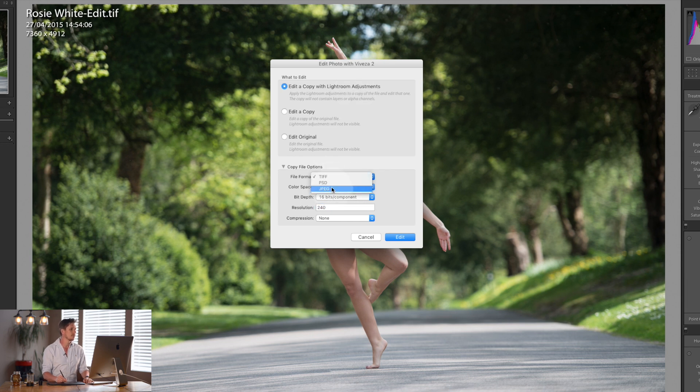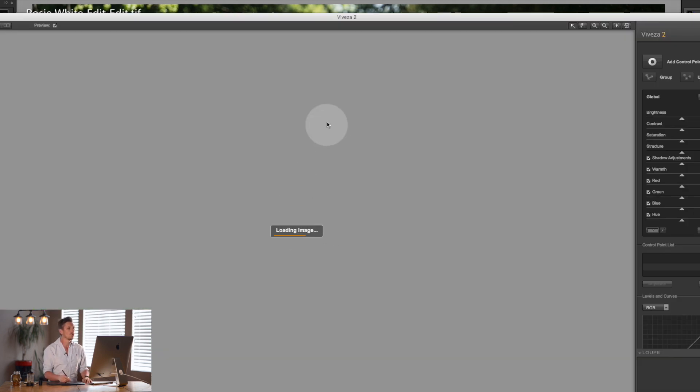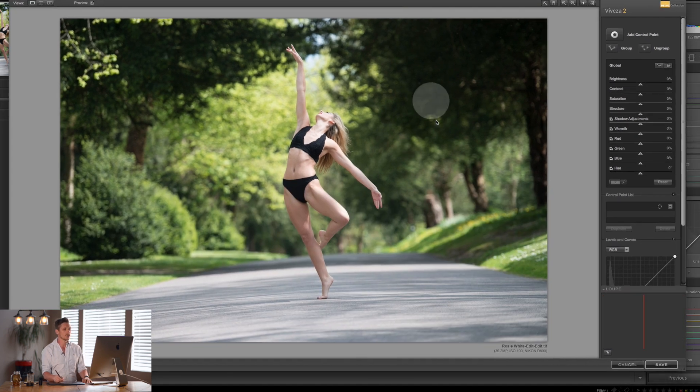Edit a copy will make a brand new copy of the base file, whereas a copy with Lightroom adjustments means that if you've made any edits it will keep those edits. I would recommend using copy with Lightroom adjustments. For file format, I recommend TIFF — it has the most information and works across multiple platforms, whereas PSD is only Photoshop. For colorspace, keep it in sRGB, which is perfect for the internet and screens. If you're printing, potentially ProPhoto, but you can always convert later. Definitely keep it at 16-bit so you've got more information to edit, then hit Edit.